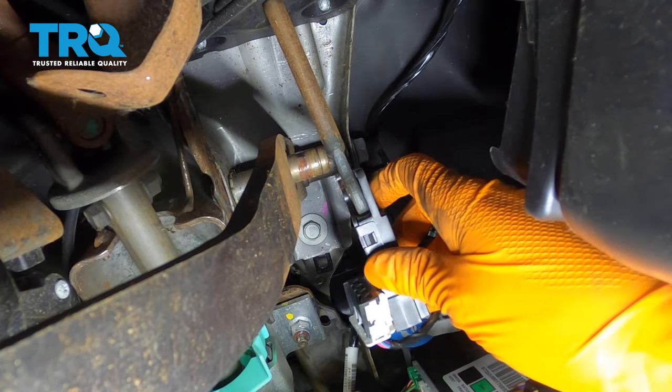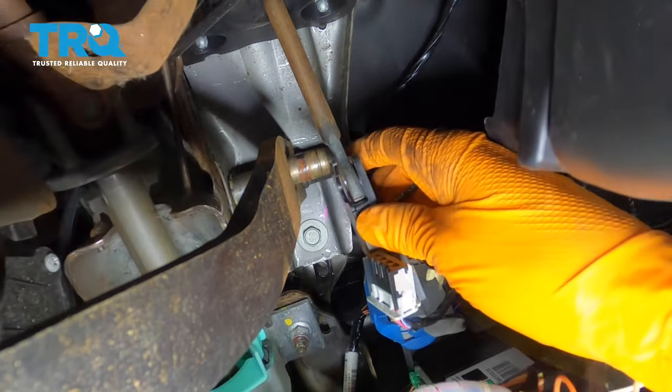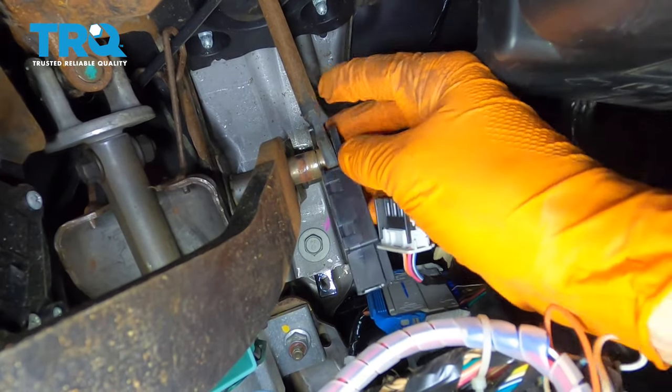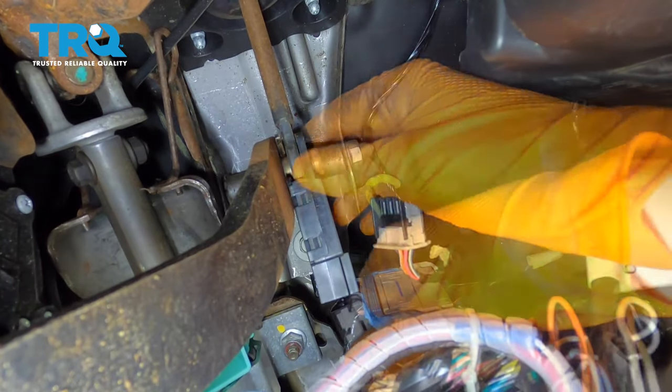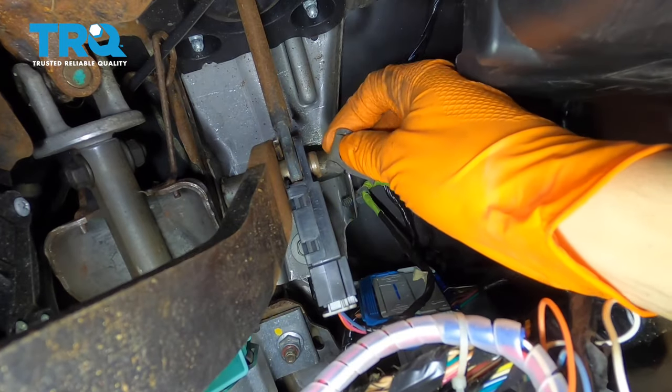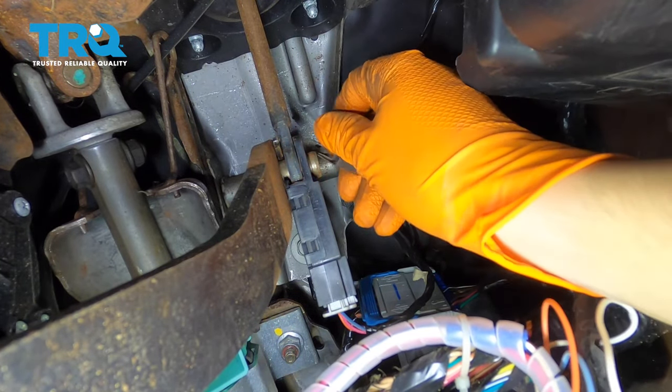At this point, what you want to do is slide the sensor over this shaft, bring the brake pedal to where it belongs, and put it all back together. I'm going to connect the electrical connector right now, that way I don't forget. Get your locking clip and reinstall that.